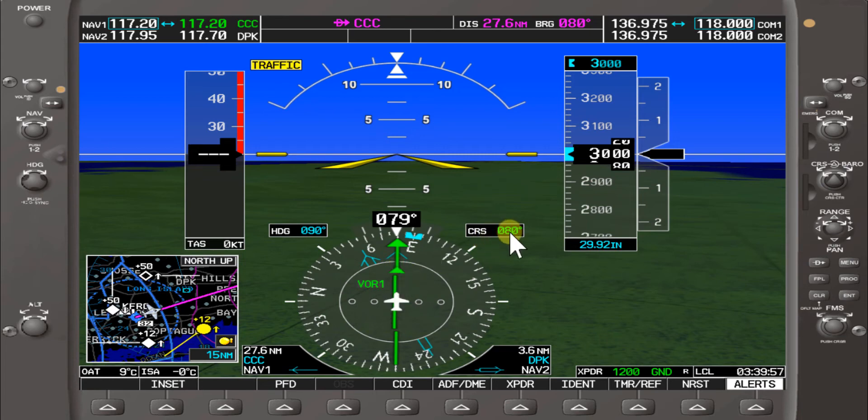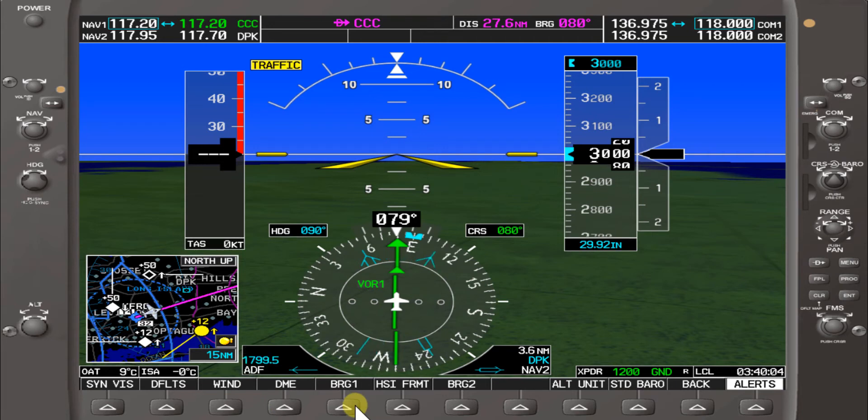A heading of approximately 080 will take us to Calton VOR. On our PFD, we have our bearing indicator where we can pull up Calton VOR — it's showing Nav 1, 27.6 nautical miles to Calton VOR.